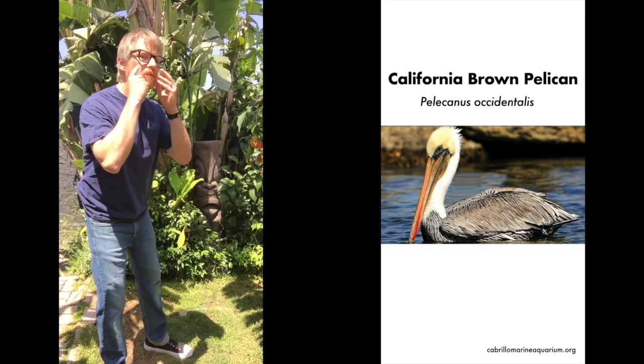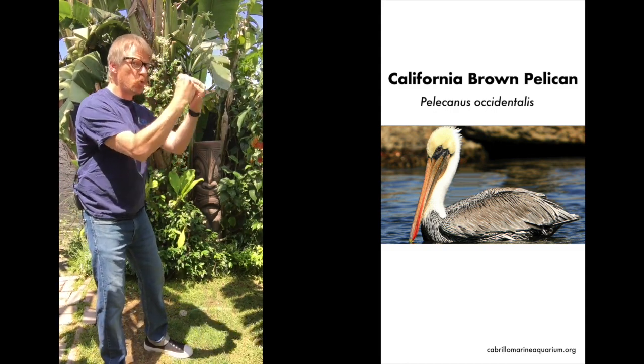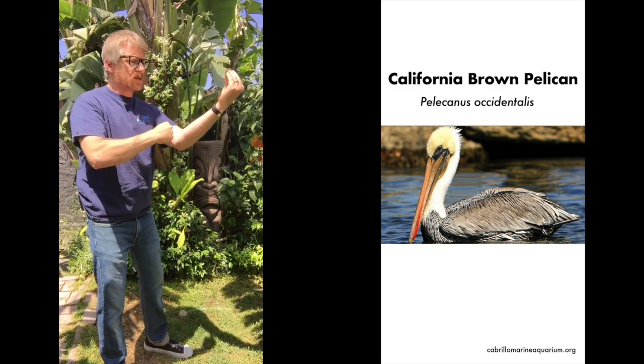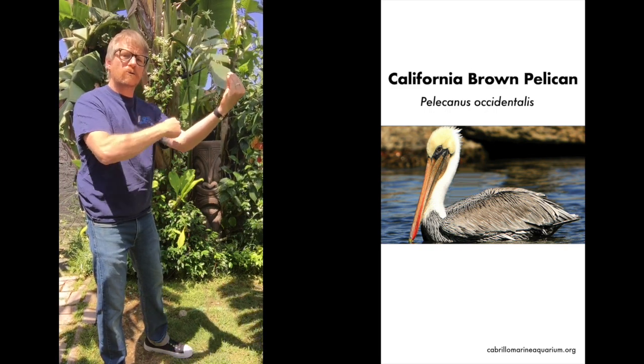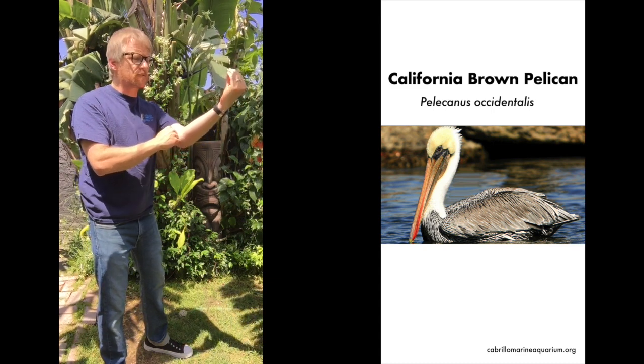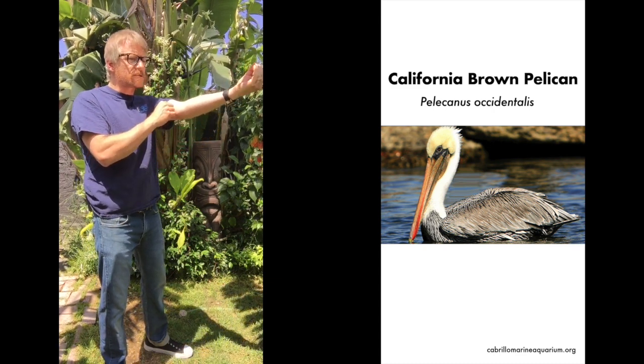So the first thing I want you to do is take your mouth and stretch it out — they have a long beak. Now you're going to make a pouch. This pouch right here is where the pelican holds its food, and it can hold two gallons of water. Now we don't fly with that pouch out, so we're going to pull that pouch into our beak just like that.